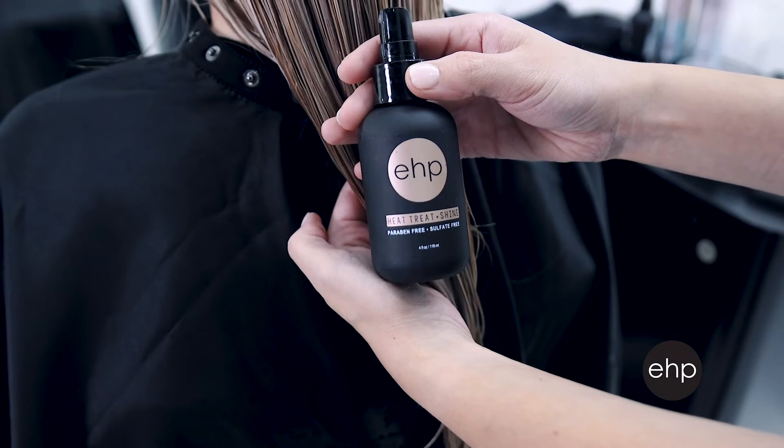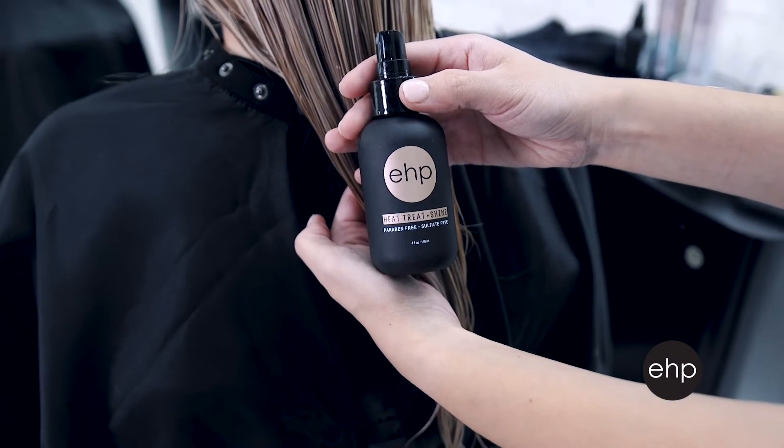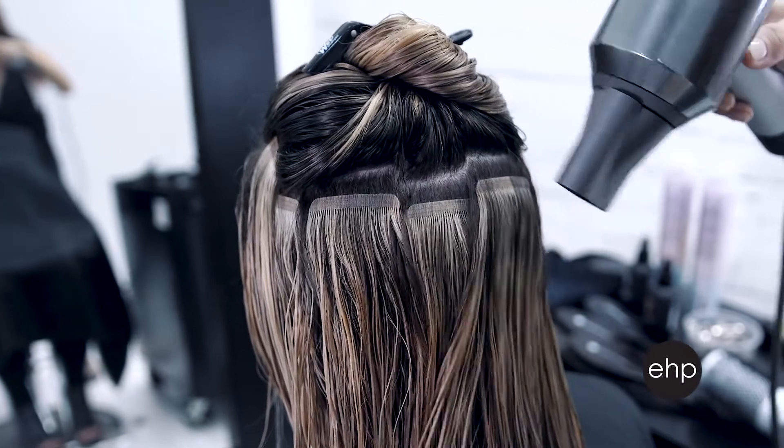Here are a couple of tips for a safe and beautiful service. Start by prepping the hair with a heat protectant spray like Heat Treat and Shine to shield from damage and protect the color from fading, but be sure to keep the product away from the hair extension attachment.